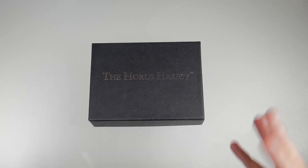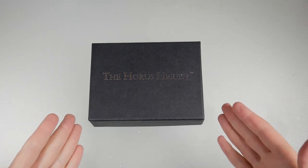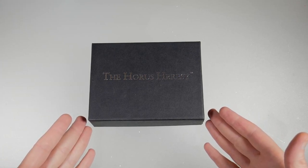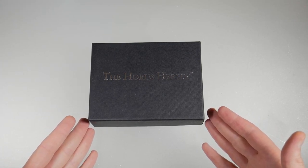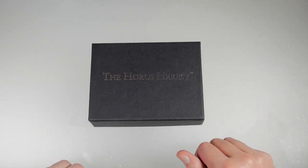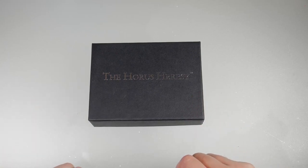What's going on YouTube, back again and it's Warhammer Wednesday! Today we're taking a look at a figure from Forge World. This is from the Horus Heresy and this is going to be Angron, otherwise known as Angryron.